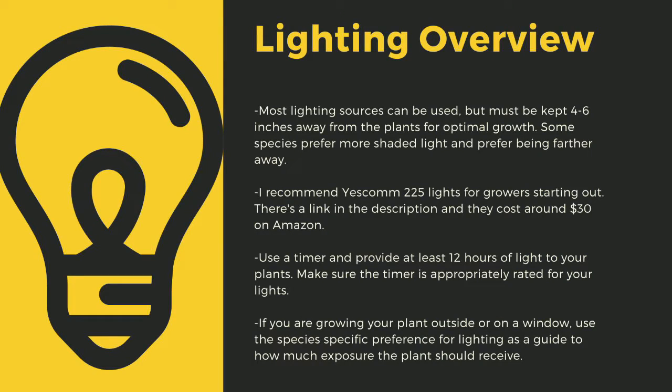As a quick overview, lighting sources should be 4 to 6 inches away from most species of carnivorous plants. I recommend Yescom 225 lights as they cost around $30 off Amazon and work great for smaller collections. You can use 4-foot LED shop lights from most big box stores as well. I have a link in the description to the red-blue suncoat lights that I use for some of my racks. Make sure that you provide at least 12 hours of direct light to your plants a day. Going under this amount can stress certain tropical plants, and like climate shifts, this can lead to decreased immune function. Even plants like to sleep, and some like Biblis only digest prey at night.